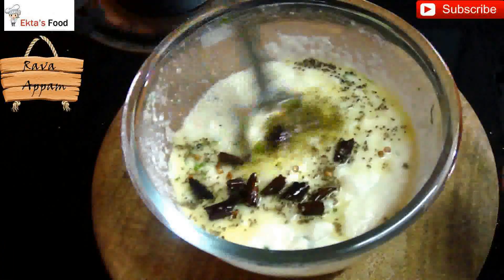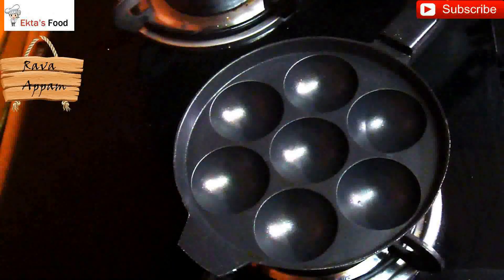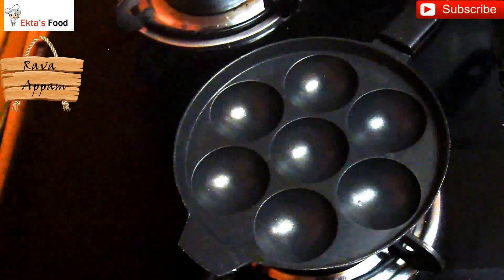Keep the batter aside to rest for a good 40 minutes. Before pouring the batter into the appam pan, make sure you add the baking soda and mix it in gently. Now it's time to add a little bit of oil into each of the molds.